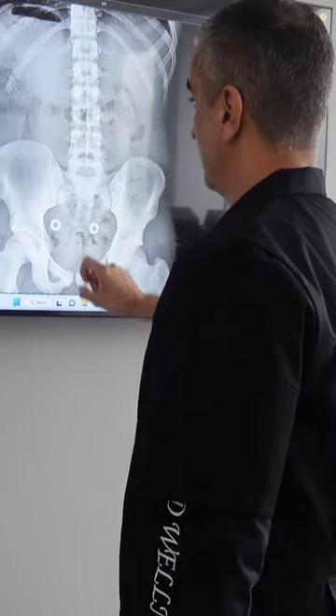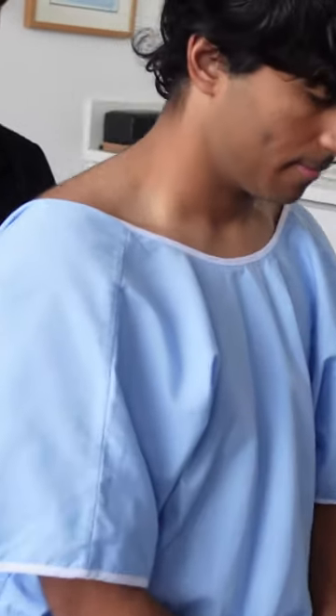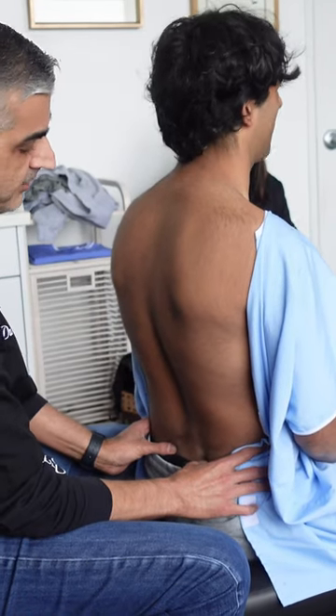So we're going to be on the mammillary process of L5. Let's check the hips. There's more movement with this right. Do you feel it right there?